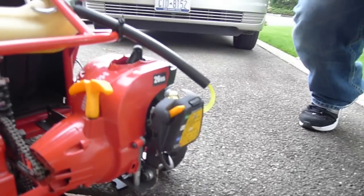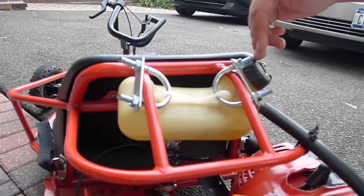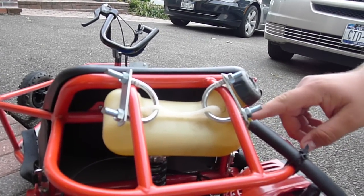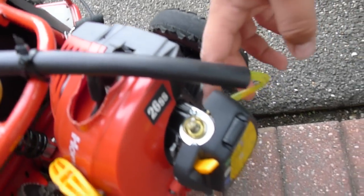I then had to mount the gas tank — I used a couple of U-bolts and cut off the rest of it. Then I ran fuel lines from here to here, and I used this black tube to protect and guide them. It goes right into the carburetor.